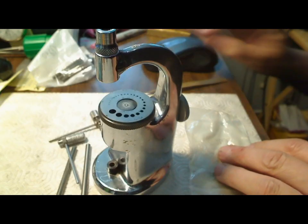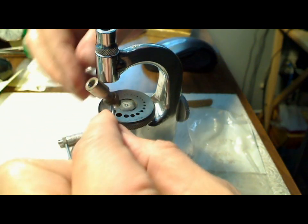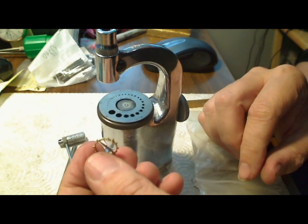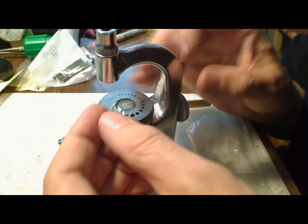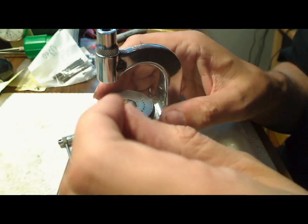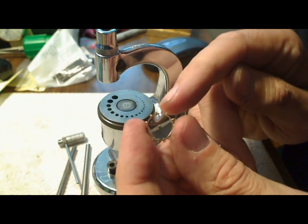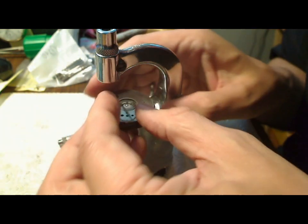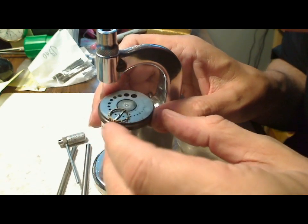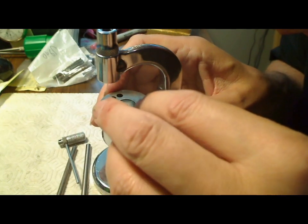Now I've got my staking set out and I've got these punches that are used for removing stakes. What you do is align this up to the right hole for punching. This end is where the roller table is, so the roller table end has to be facing down, and you find the right hole that fits so the balance is flat. Just move it along until you find the right one — yeah, that's pretty flat there.